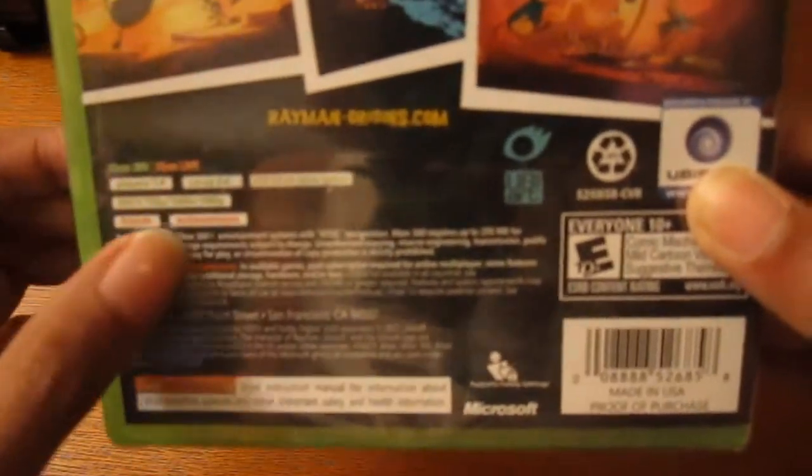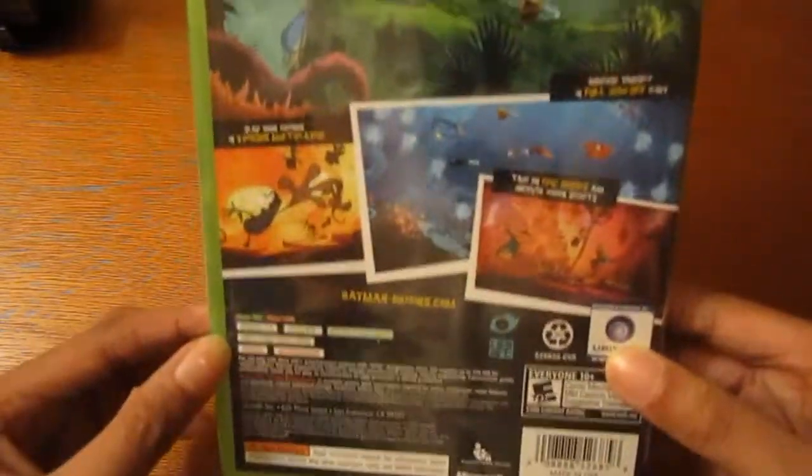This is local co-op. It also has friends and achievements for Xbox Live.